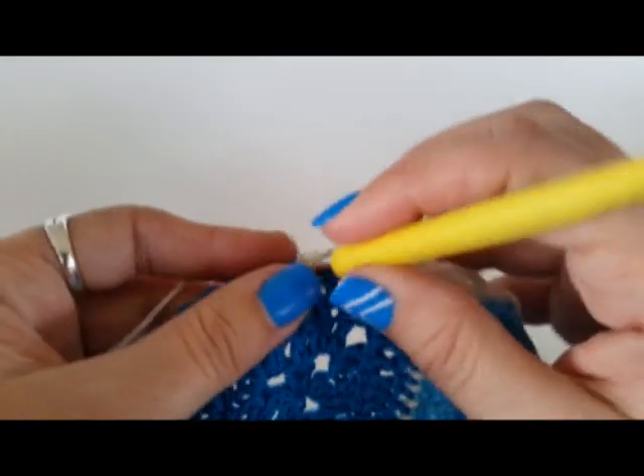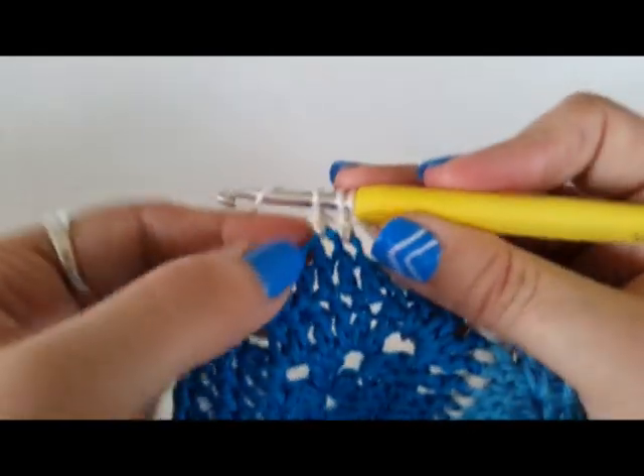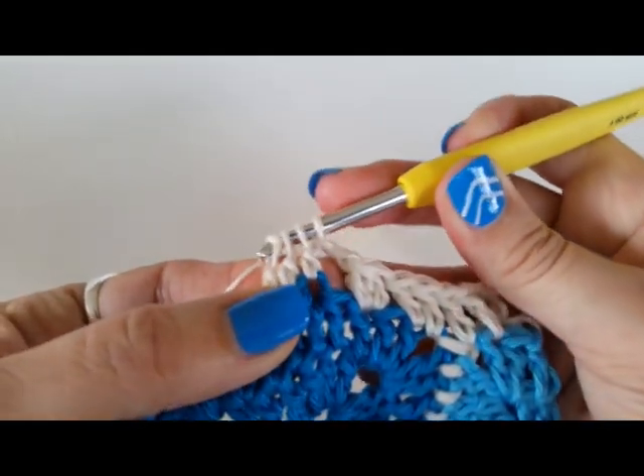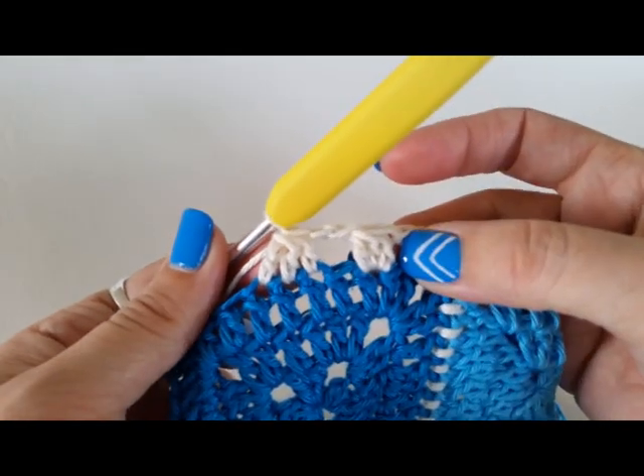Yarn over, insert your hook into the next stitch, yarn over through two, and one more time in a new stitch — and as before, yarn over and finish it off with one pull through. So there you go, a couple of different types of clusters.